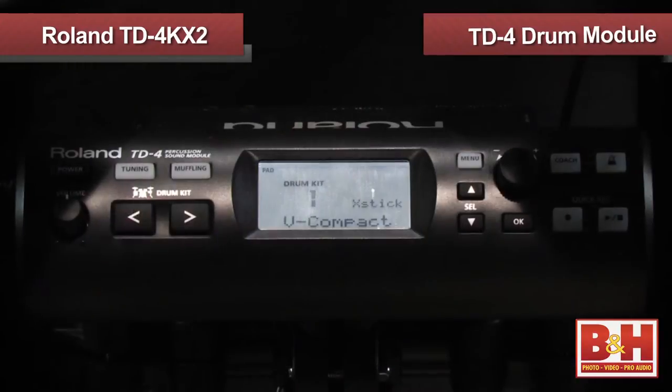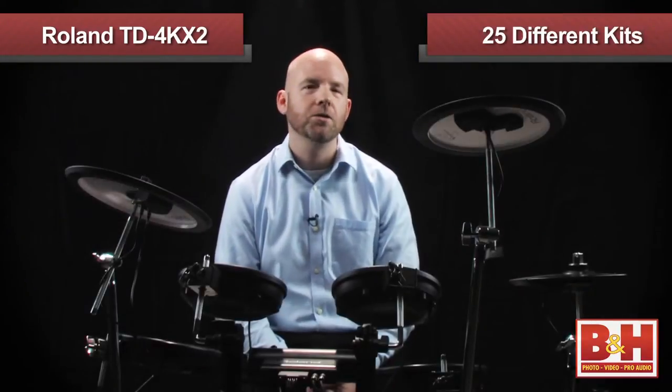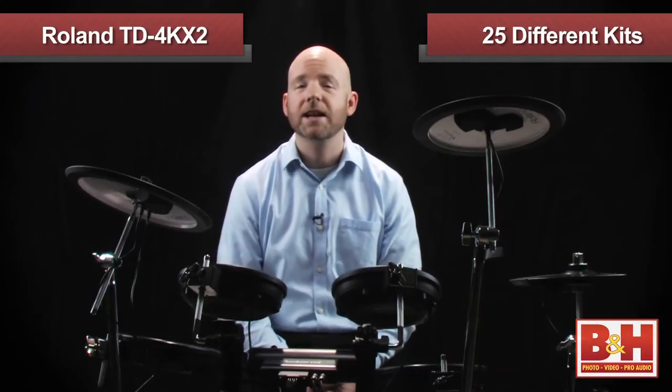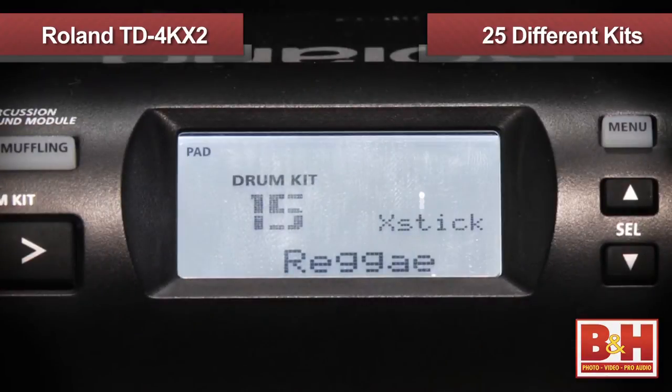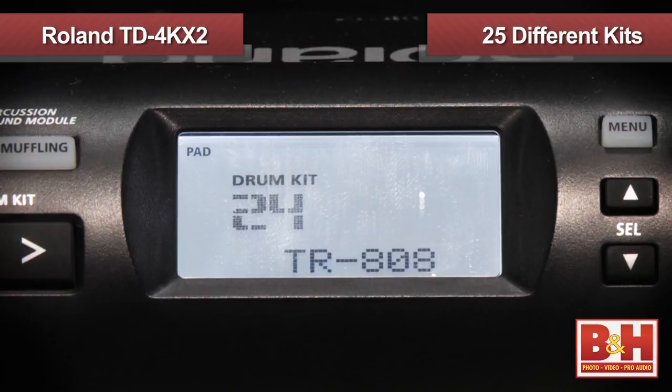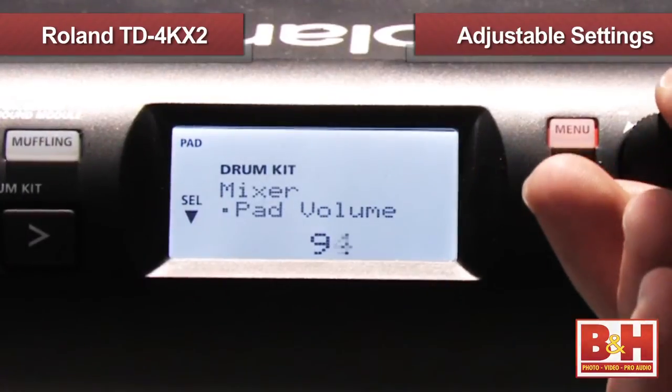At the heart of the TD-4KX2 is the TD-4 drum module delivering the sounds. With 25 different kits to choose from, the TD-4 offers some excellent options — from traditional sounding acoustic kits to drum machine kits like Roland's legendary TR-909, to reggae, hip-hop, and electronic sounds. There's a lot to choose from. You can alter the tuning, volume, and muffling of the sounds, and you can also control the type and amount of room ambience as well.